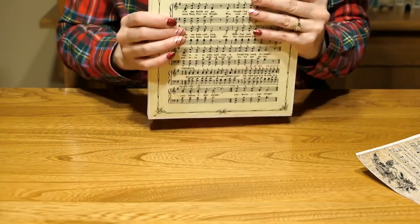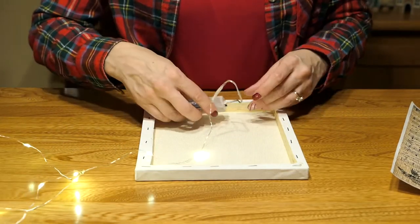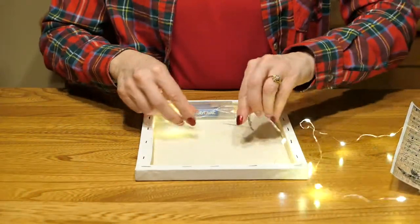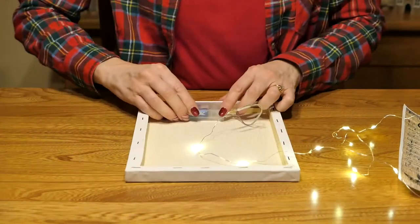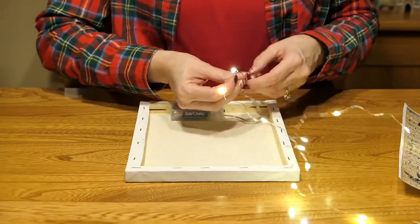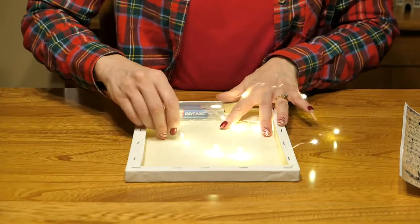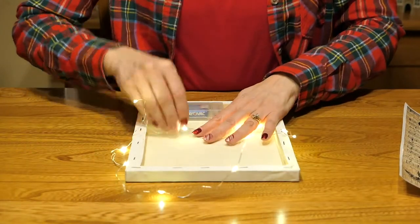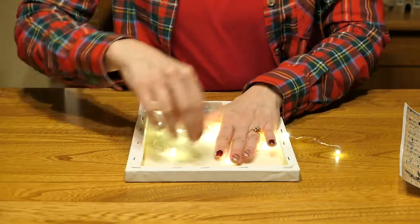Now that I have both pieces of sheet music Mod Podged, I'm going to put the lights in the back of the canvas. I'm going to turn the lights on so I can see where they're going to fall within the frame. I'm going to put the battery pack at the bottom of the sheet music. These are on a wire so they just go any which way you bend them — it's a bit hard to wrangle them but I'm trying to spread them out evenly.